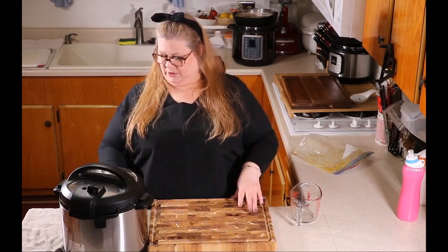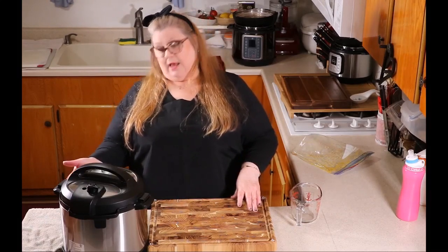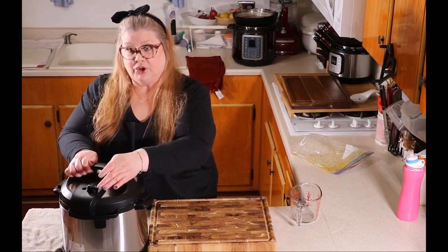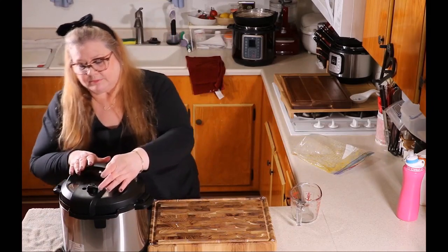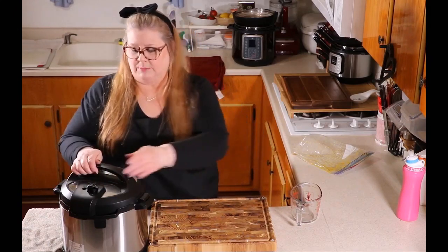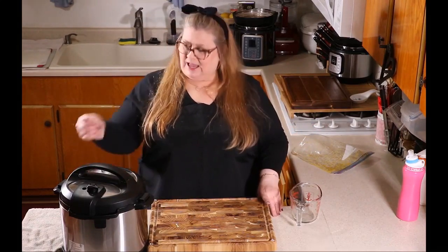Now we're going to lock on the lid just like that. I'm going to cook this at high pressure for five minutes. I'm going to hit the pressure cook button — some models say manual and others say pressure cook — and I'm going to change this to five minutes. Make sure your pressure valve is turned to sealing, not venting. Push it back to seal. So I've set the pot at five minutes. After it beeps, we're going to wait and do nothing for 10 minutes so that the pressure will release naturally, and then we'll slowly release the rest of the pressure.